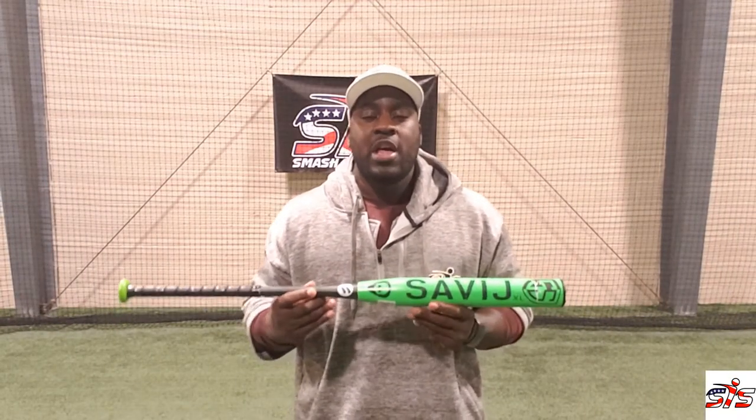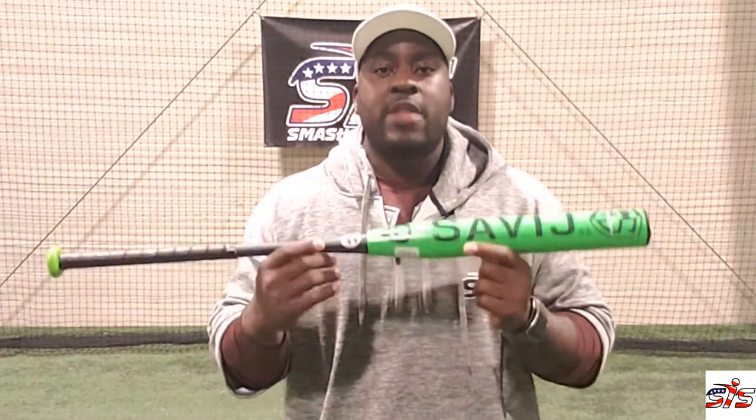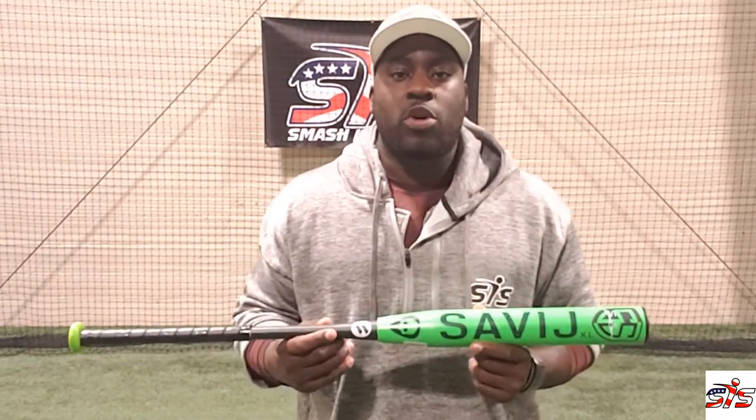Hey Smasher Family, I'm Jermaine Curtis and in this video we review the new 2020 Word Savage XL, which is the first bat of the Shannon Smith Signature Series with Word.